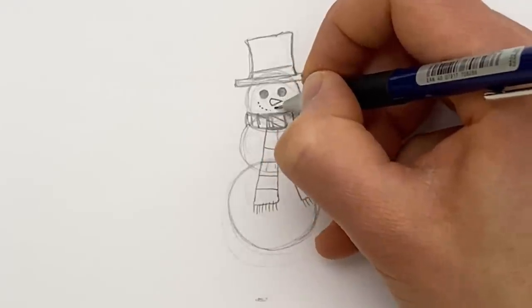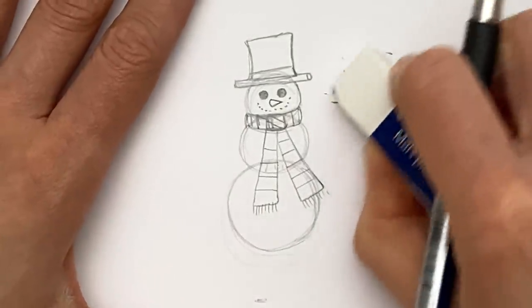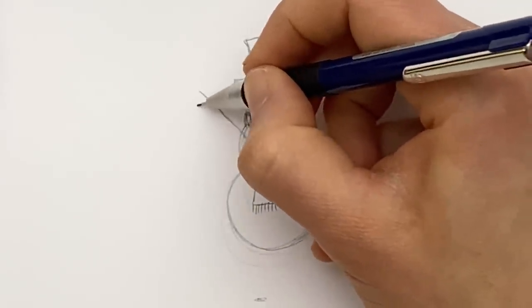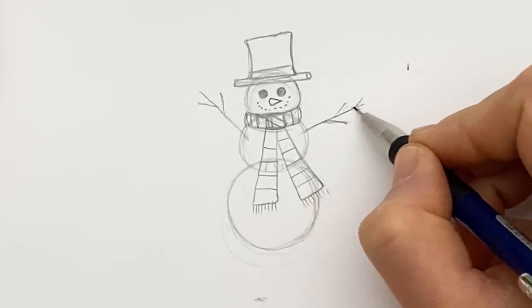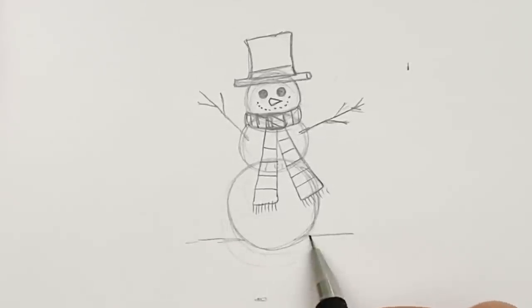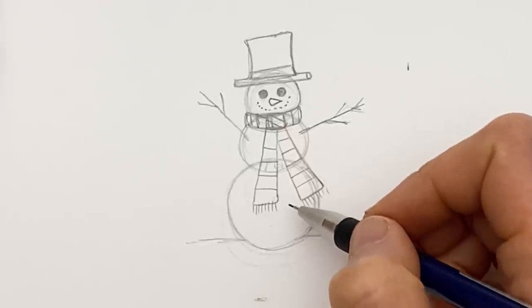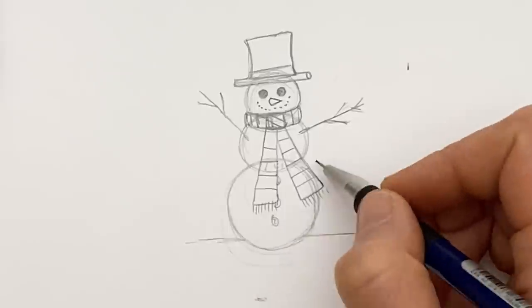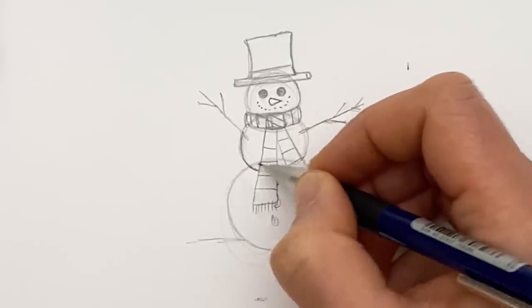Mouth - just some teeny tiny smiley pebbles. Arms: do one main stick twig and then a few little off-shooters. Same on this side - we'll thicken them up in a second. And let's do the snow line down here. You can add things like buttons down the front, but because of the scarf placement it's going to look a bit weird to have lumps of coal poking out - just a bit muddled visually - so I'm just going to leave them out. I am going to darken in this little tummy line here.